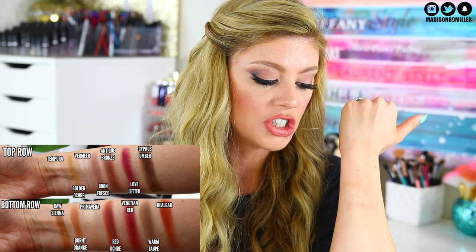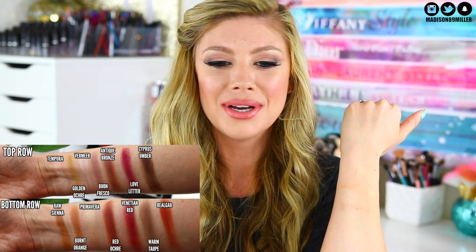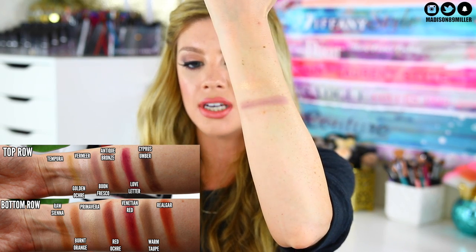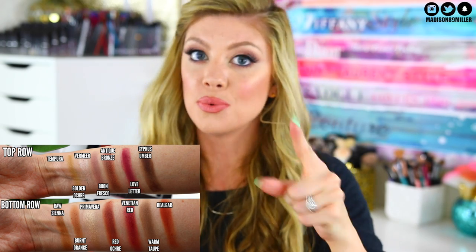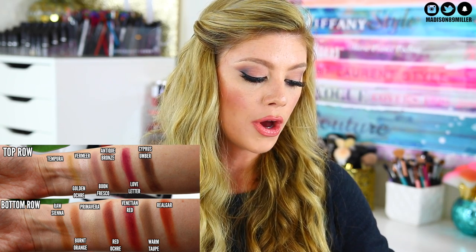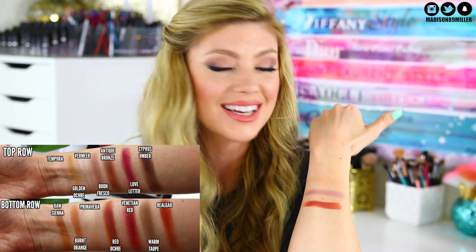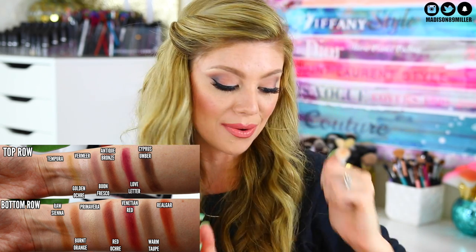Now for a transition shade — I'm going to use Buon Fresco. Oh, this one is a really pretty grayish purple. It's a little bit patchy but not too bad — you just have to blend it and it'll be fine. That one's pretty, I really like it for a transition shade. Now we're going for a darker shade — Red Ochre. Oh my god, look at that one — it swatched beautifully. That is a gorgeous shade, it's like a really pretty red brown. I like it.